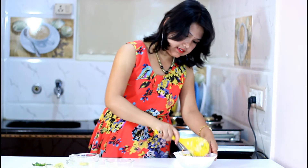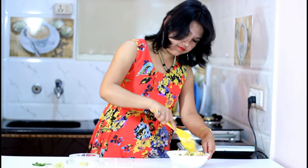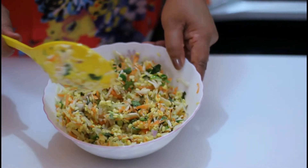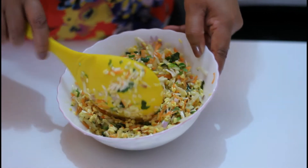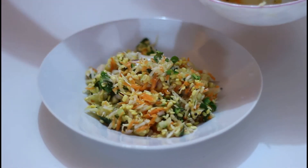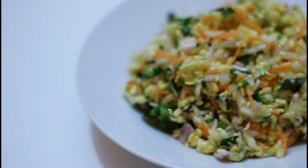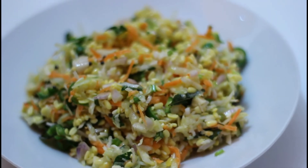Now mix it again and it will be done. My South Indian cucumber and split mung bean salad is ready to serve. I am going to transfer this to a plate and serve this salad with my red beetroot rice.